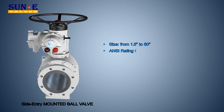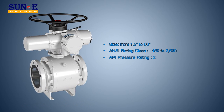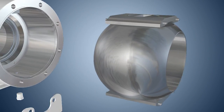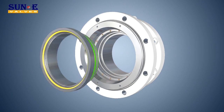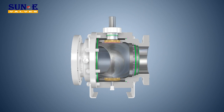Standard Features. The Trunnion Mounted Ball features a fixed ball and floating seat rings. Bearings absorb the side load generated by the pressure acting on the ball. In valves designed for standard service, a resilient material is inserted into the metal seat holder to provide a soft seating action in addition to the metal-to-metal seating between the ball and seat rings.